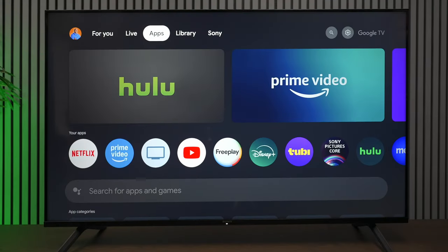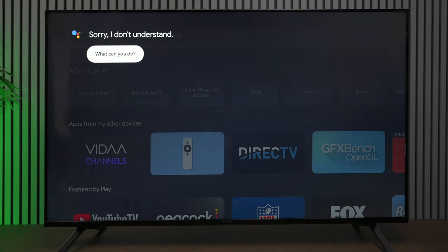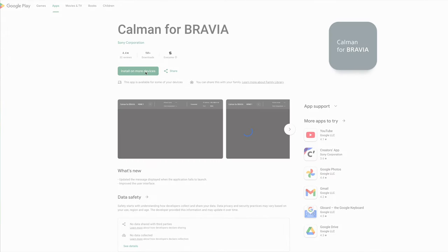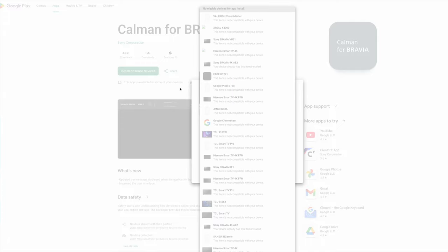When I went to calibrate this TV, you normally go into the app store and download an app called Calman for Bravia, which connects to software for automatic calibration — but when I searched for it, it came up blank. It looks like they removed the Calman calibration application from this particular model. I checked Google's website with my Wi-Fi enabled and it confirmed the app is not available for this TV. If I get some time I'll manually calibrate it, but I really like the fact that automatic calibration lets a computer figure out the best picture quality.